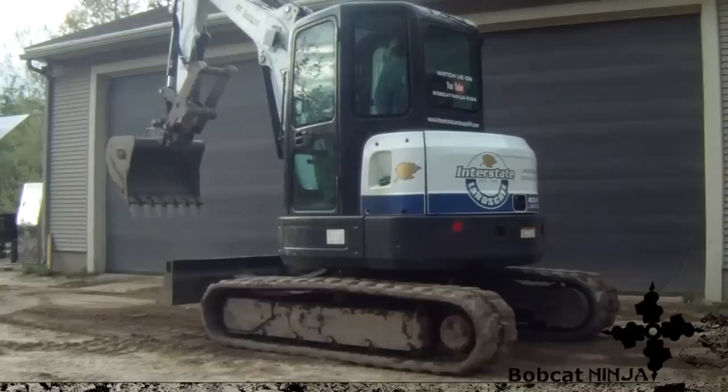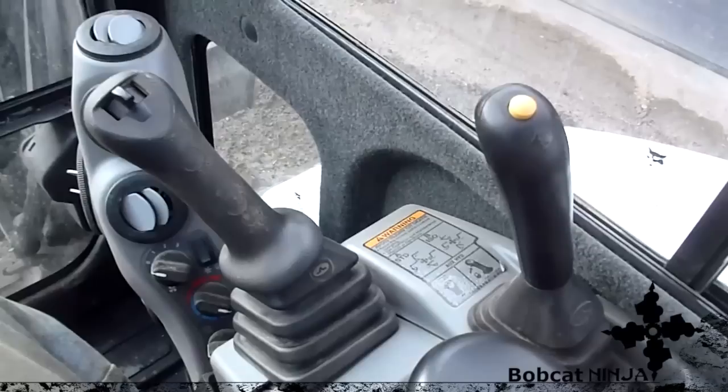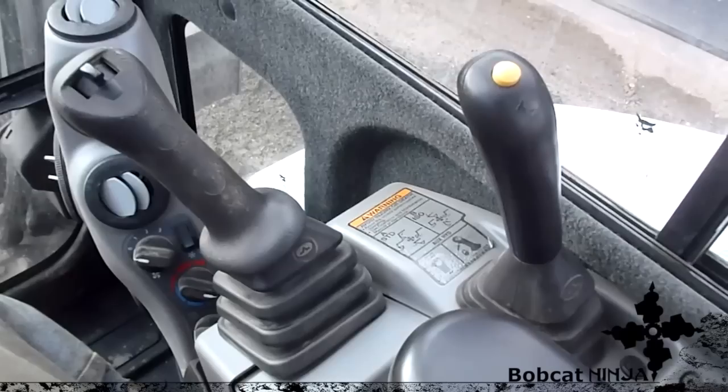This button right here is your two-speed — it just makes the machine go faster when you're traveling distances. You don't really want to use that just working around the job site.